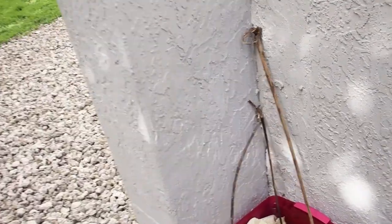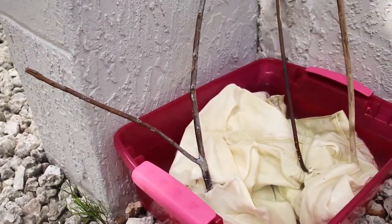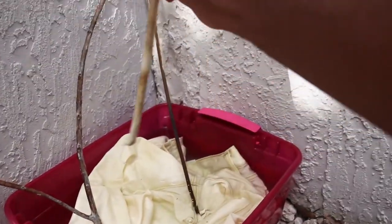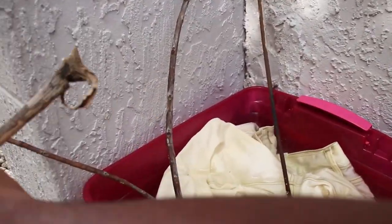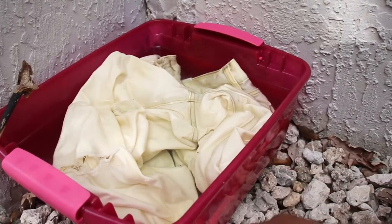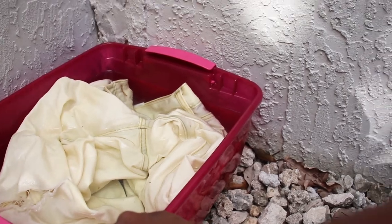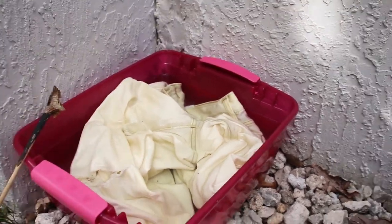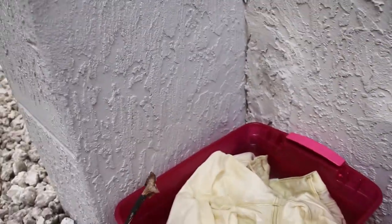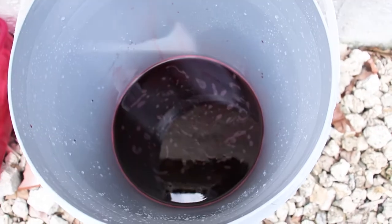This is what the pants look like right now. The bucket was small so I had to use sticks to hold them down. It should look like a light creamy whitish color. I left it here overnight, and now we're just going to dump the pants straight into the dye bucket.